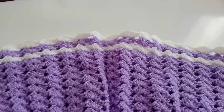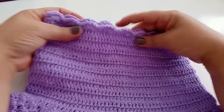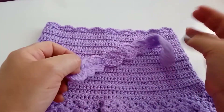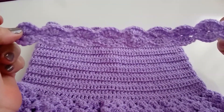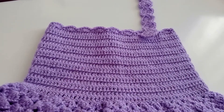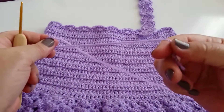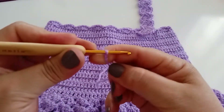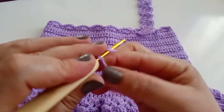Agora vou fazer a parte da alça do vestido. Já fiz aqui uma — a gente vai precisar de dois iguais. Vou fazer o outro aqui junto com vocês. Vou trabalhar um total de 53 correntes para iniciar.